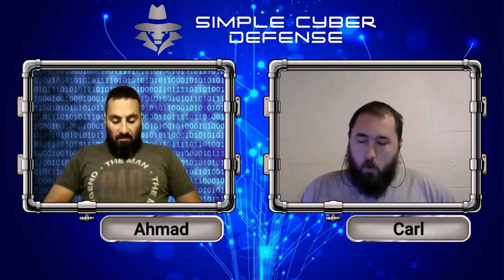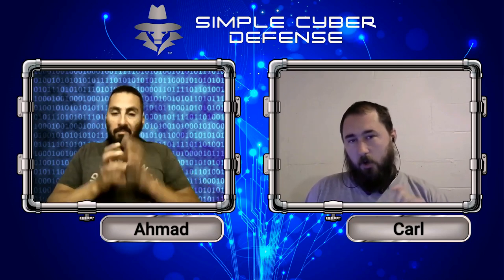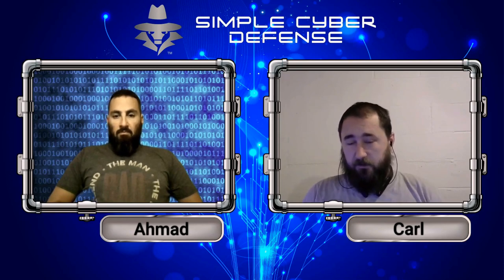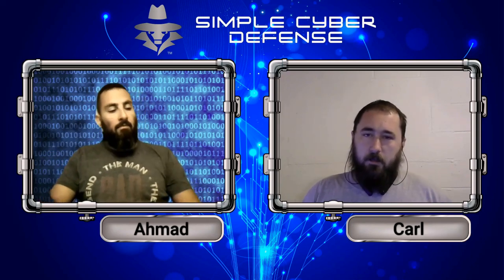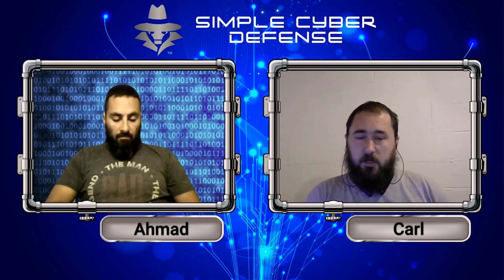Skimmers are small devices put into card readers that, as you put your card in to make a payment, scan your card and copy your credit card number. Usually those are placed before the reader of the actual device, so the machine will work perfectly as it's supposed to and you'll get charged exactly as expected. But the problem is the attacker now has your credit card number and can use it to purchase whatever they want.